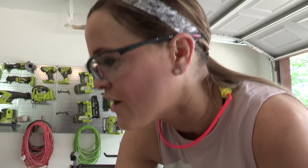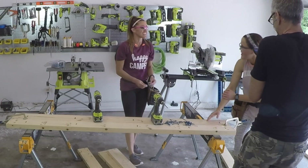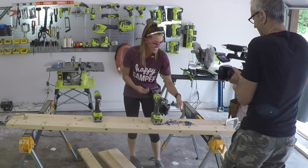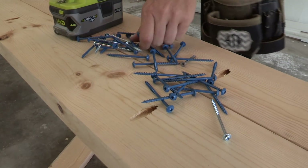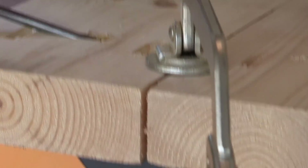Once we get these clamps in place, we are going to attach these first two boards using 2-and-a-half-inch pocket hole screws. We want to make sure our pocket holes are all running the same direction.